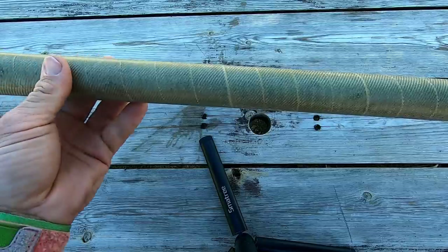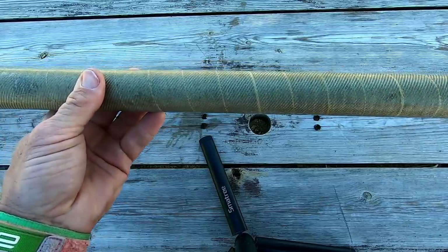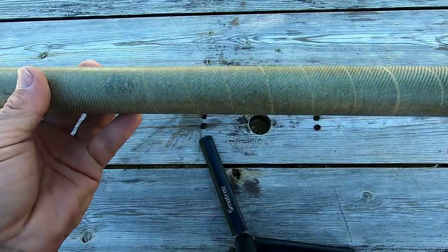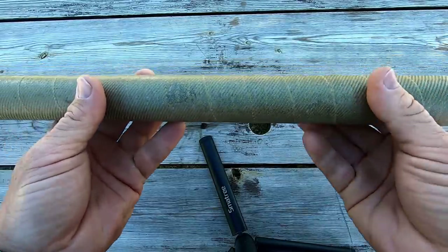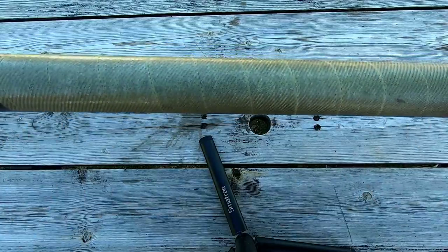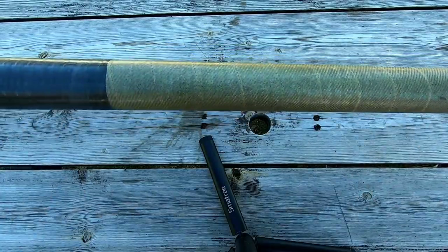The pole itself is one metre eighty-six long, but to be honest I would have gone for a bit longer — maybe two metres or even a bit more — to get a bit more leverage. But this just happens to be what we had around to use.